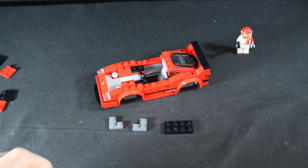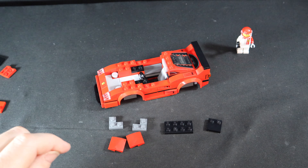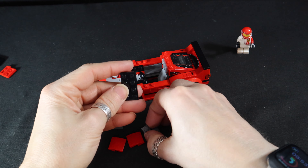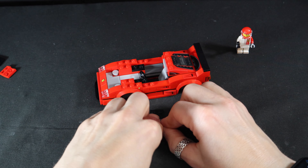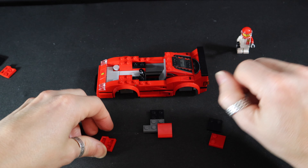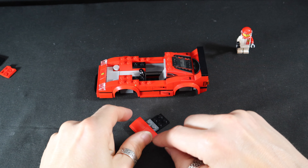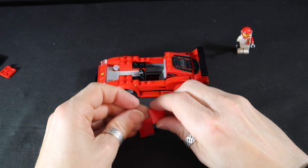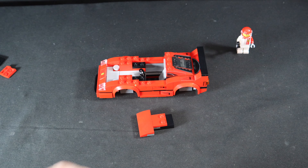Two of these. And those. Two of these. And these. All right, all right, all right - fall to the back.